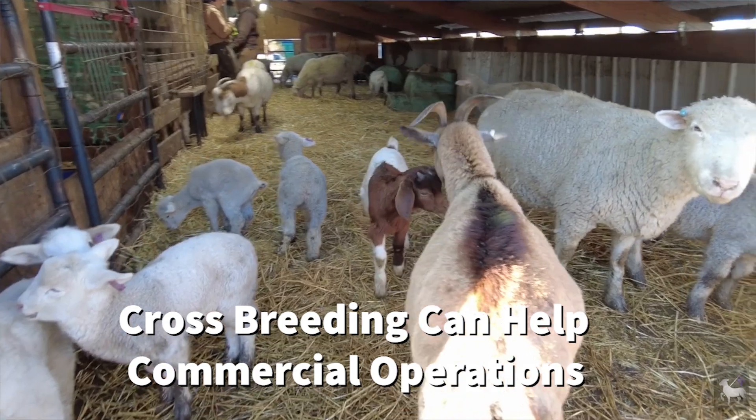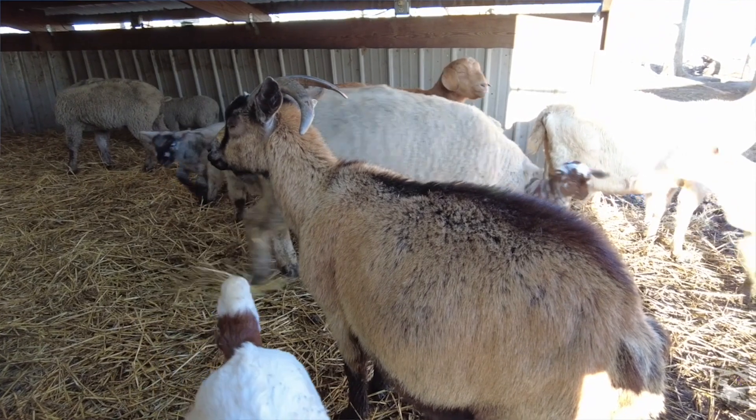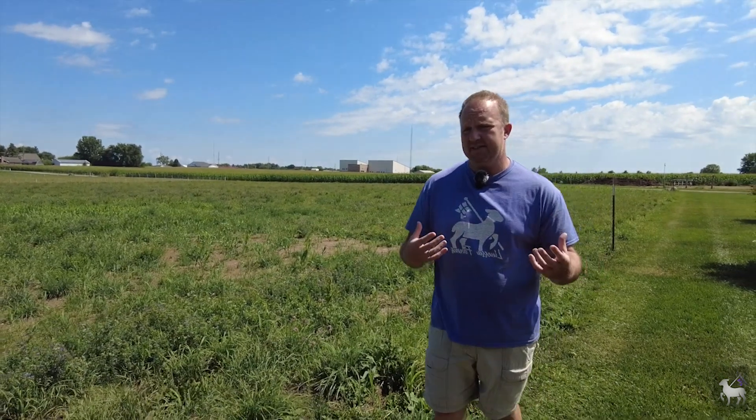We all have our favorite breeds that we like to keep on our farm. But you may want to consider bringing in a different breed into your operation, especially if you're running a commercial operation, and interbreeding them into your flock or herd. This can help immensely with overall size, shape, structure, conformation, and putting on valuable weight. It may also increase fertility. But there are a few things and realistic expectations you need to consider before you do this.